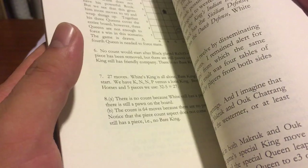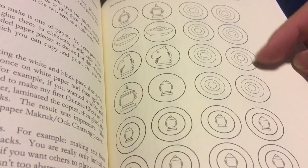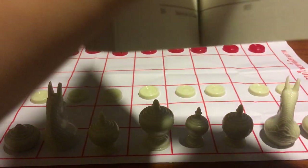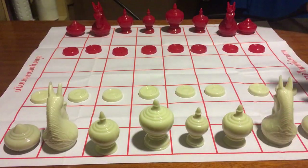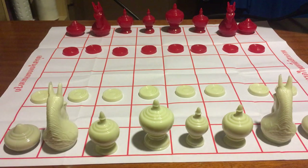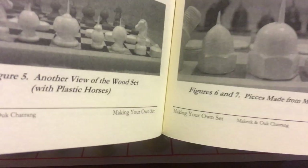This book covers many aspects of the game, and one interesting feature is that you can cut out the paper pieces and play on a paper-made board. That's cool, but I don't need it because I bought a physical set from Thailand. The book also shows many different piece designs, some of which are really cool.